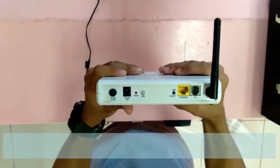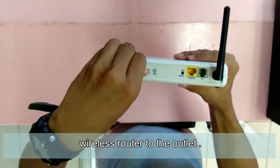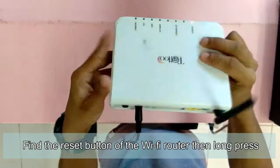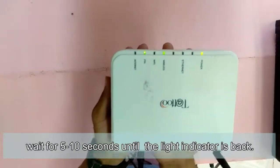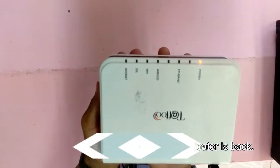Connect or plug in the power cable of the wireless router to the outlet. Find the reset button of the Wi-Fi router then long press, and wait 5 to 10 seconds until the light indicator is back.